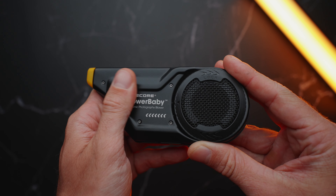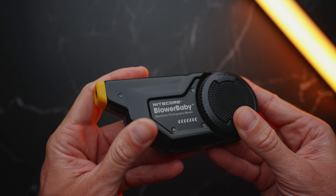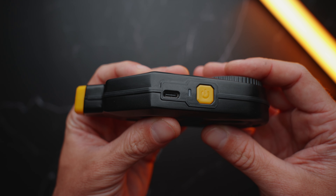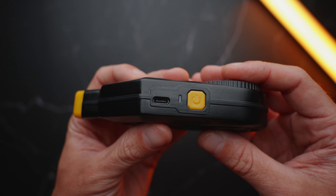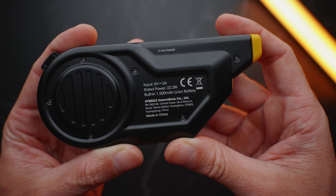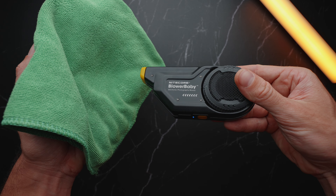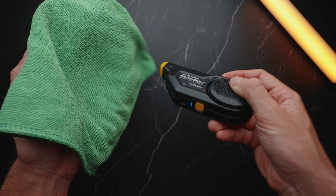The build quality of the Blower Baby is fantastic. It is built out of aerospace grade aluminum, at least according to Nitecore, which feels really premium and really solid. It is also fairly light and compact compared to a normal manual air duster. When it comes to buttons and ports, we have a single USB-C port to charge the built-in 1500 mAh battery and just one button to check the battery life and also power on and off the Blower Baby.